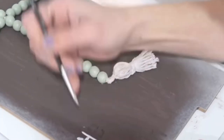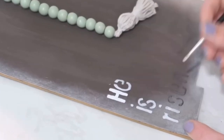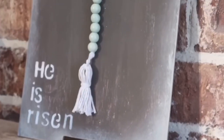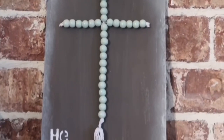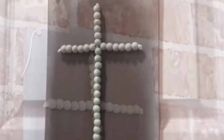I traced the letters with pencil first, then used a fine brush with white paint to fill in the letters. After that I lightly dry brushed it to blend in better. I really, really like this decor piece — it was in my home all throughout Easter time and I even left it a little while after. I love the colors and it couldn't be easier or more inexpensive to make.